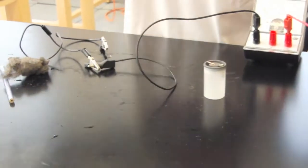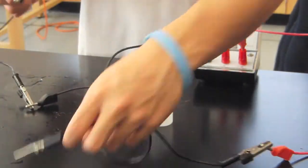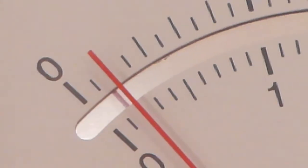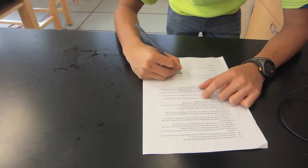The voltage was checked by using alligator clips and a voltmeter, placing them on both the steel nail and the copper wire. The voltage appears to be 0.2 volts. The data was recorded.